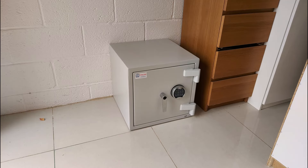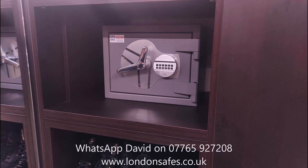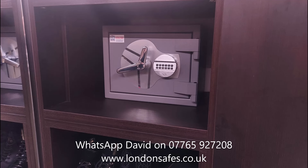Here we have a Euro Grade 2 safe — I think this was a garage — bolted to concrete blockwork at the back and through large-format tiles into the floor. And another Burton Amario size 1 safe sitting on very sturdy joinery, bolted through the back into the brick wall.